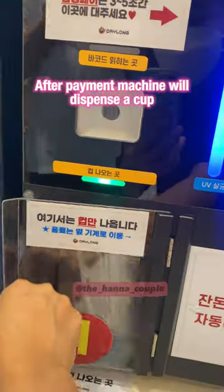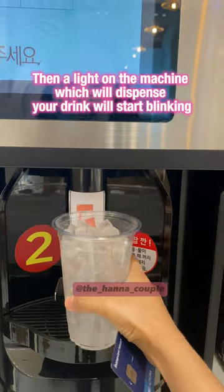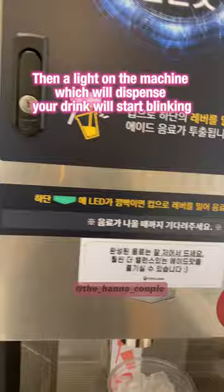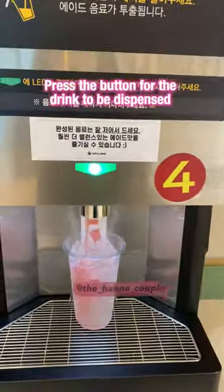After payment, the machine will dispense a cup. Since I selected a cold drink, I'll get ice first, then a light on the machine which will dispense your drink will start blinking. Press the button for the drink to be dispensed.